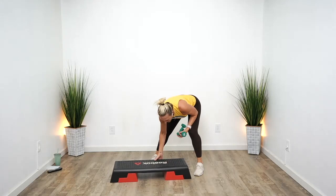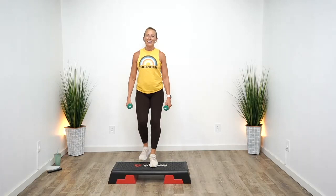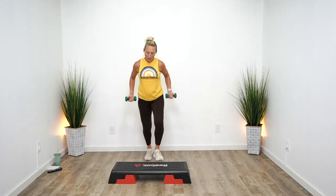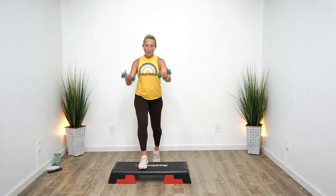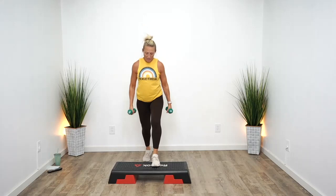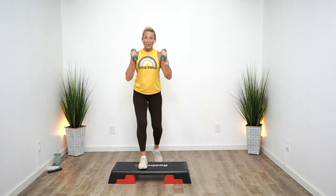We're going to repeat that, starting with the left leg. Straight up and down. Shake it out, breathe. You're amazing. Bend your elbows — chest and back. Cardio — what does that mean? It means we are challenging our cardiovascular system: heart, lungs, circulatory system. We're teaching our body to be more efficient at delivering oxygen — that's it.